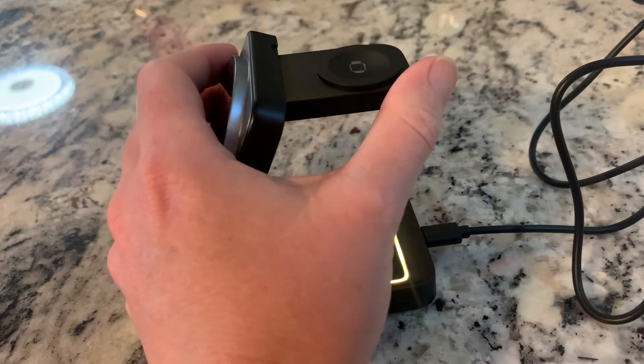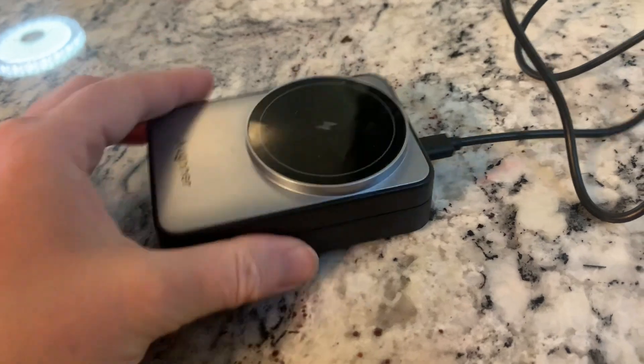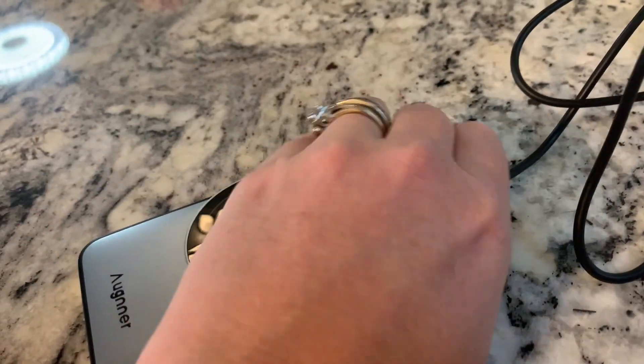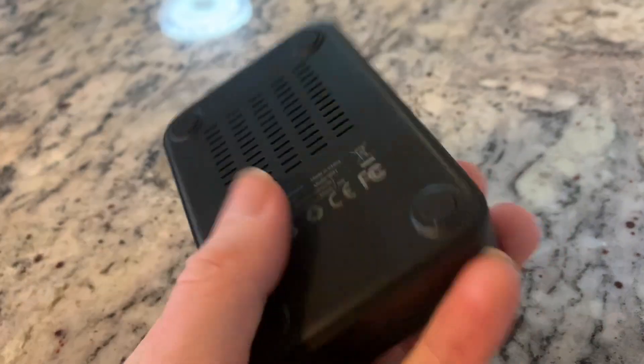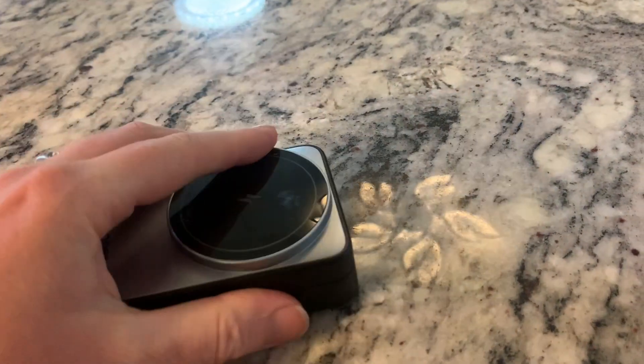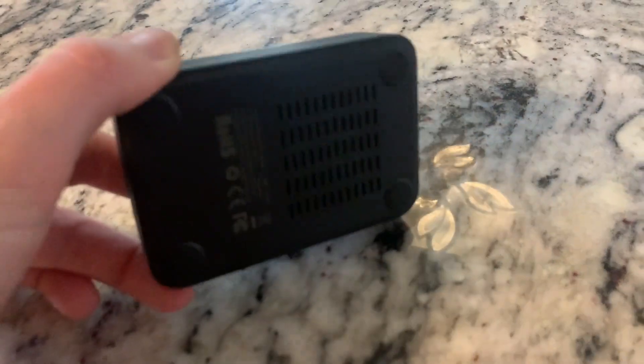Whenever you are ready to pack this away, you're gonna fold it up like that, fold it up like that, unplug it, and then it is ready to go. You see how compact that is. It even has these little rubber pieces on the bottom so that it doesn't slide around — very nice.